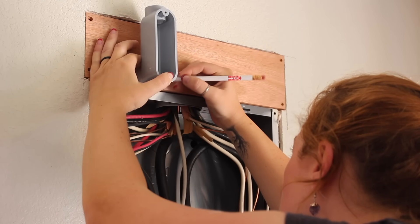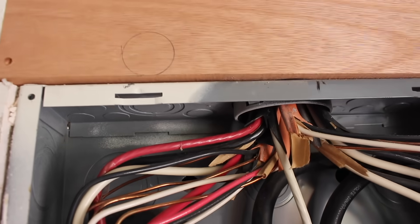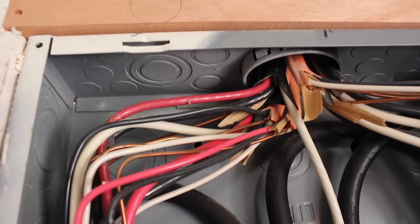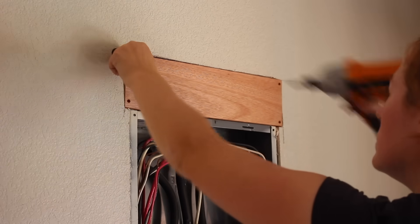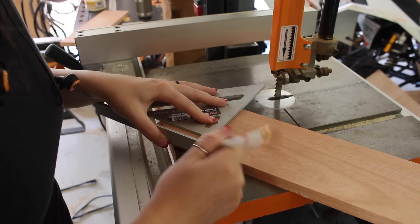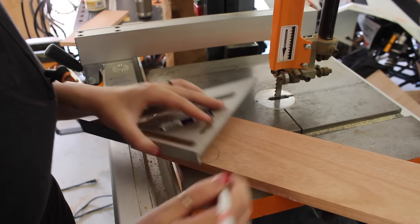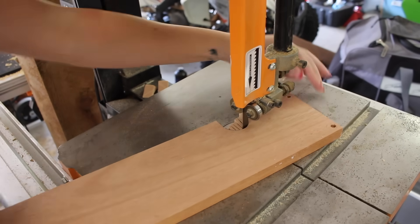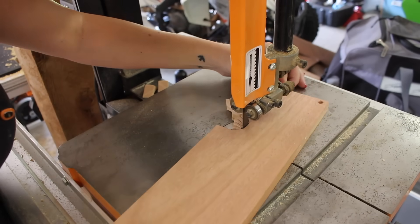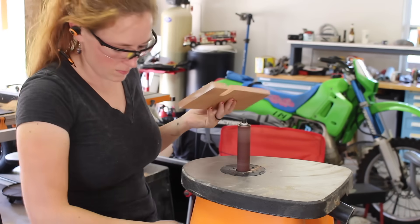I pre-drilled some holes and started lining up where the LB fitting needed to go, placing it in line with the knockout I would later be using. I ran in a screw so I could tug it out of there, then took it over to the bandsaw to make the cut using a speed square to make both the left and right sides straight instead of round. I then used a spindle sander just to clean up the cut a little.